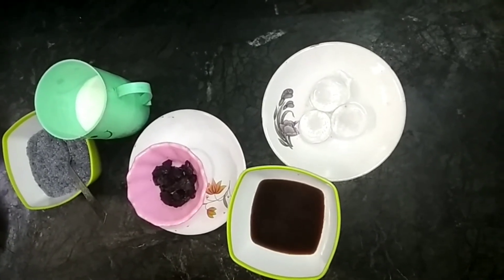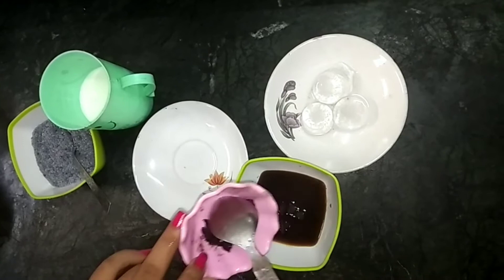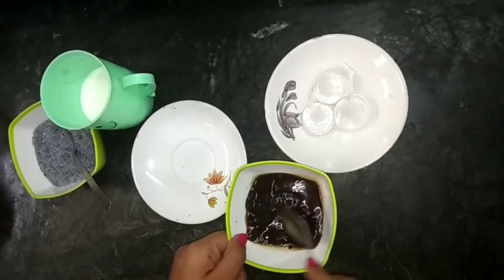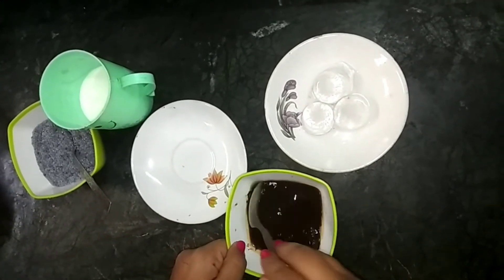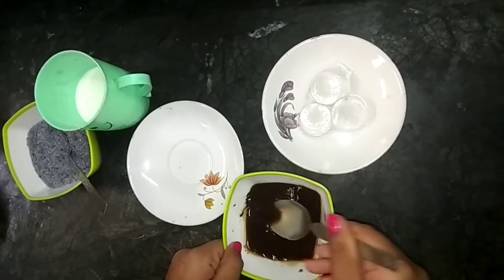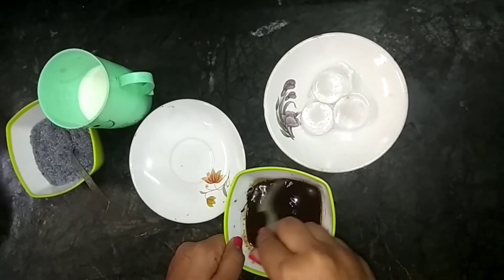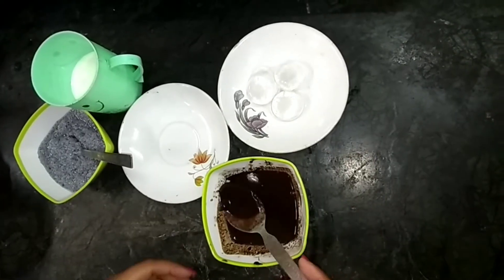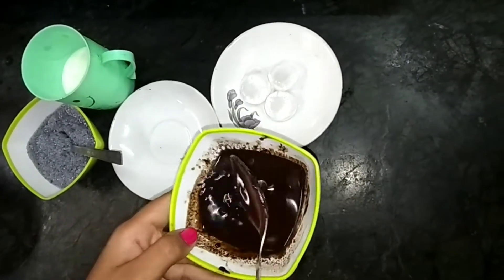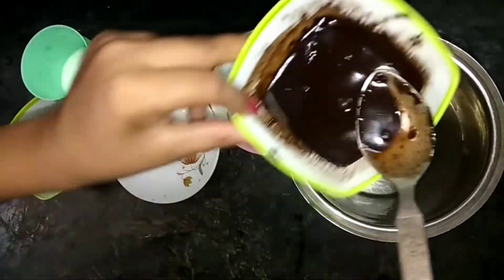And then we will add dark chocolate. I will not add sugar because for the sweetness I will use dark chocolate instead. And then we will mix it well.